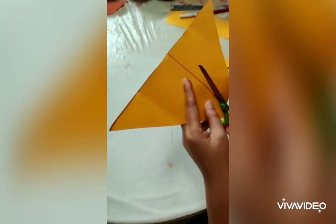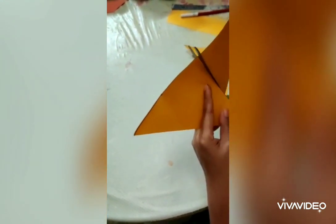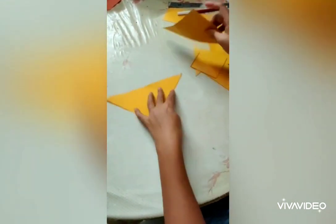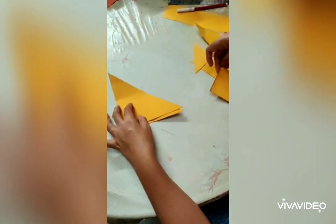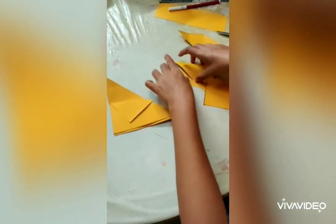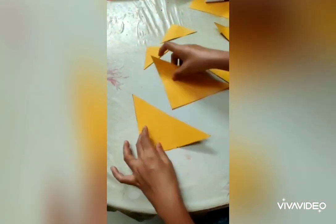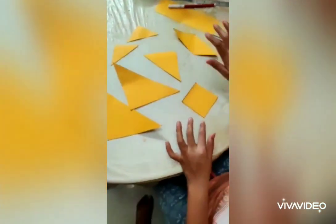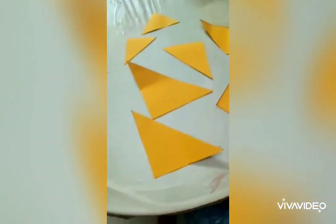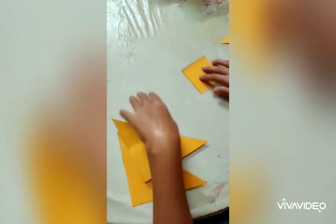I'm going to make a square with a parallelogram. We have to make a square with a parallelogram. We have to make little shapes. This is two small triangles on a medium-sized triangle. I will use a square in a medium size now. I will show you the first square.